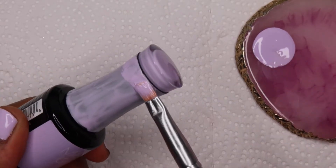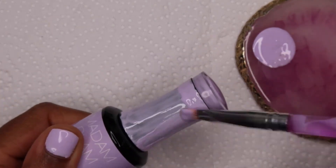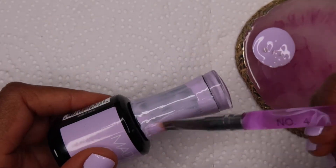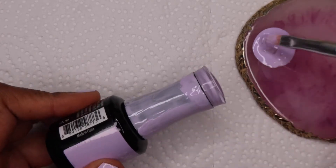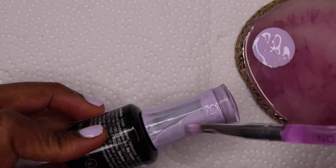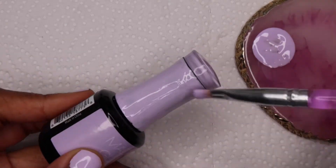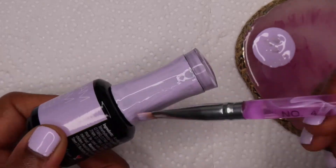I also went the extra mile by sticking them onto a board I found from the Dollar Tree, and it made it even better because now it can go as decoration in my room — and it makes sense as a decorational piece because it's in my nail room. Like if it was in someone's living room I would definitely question why they have nail polish hanging up.